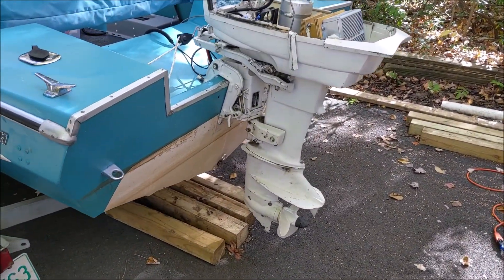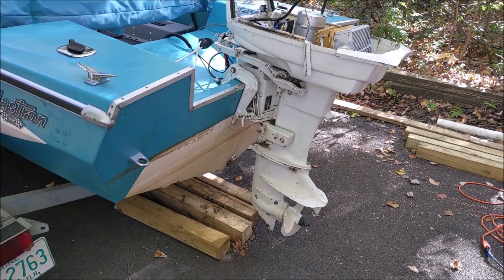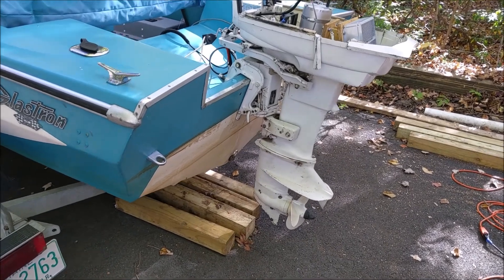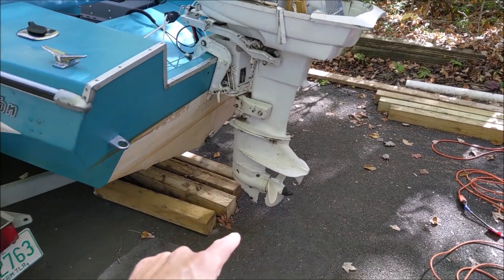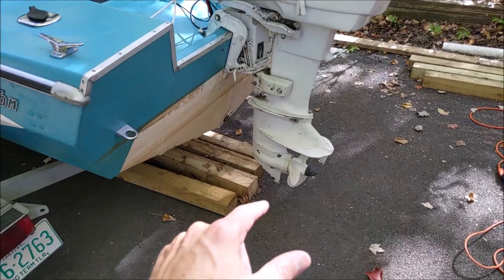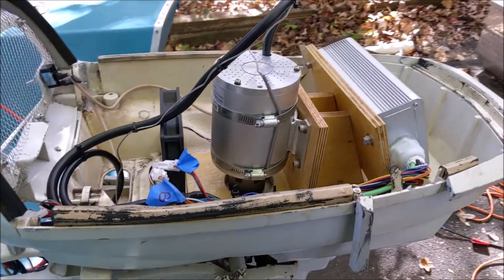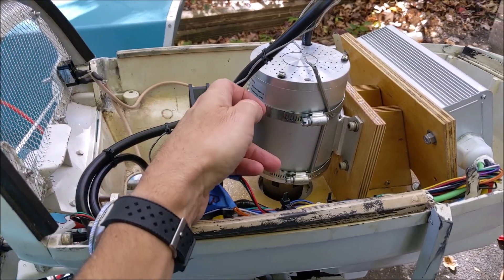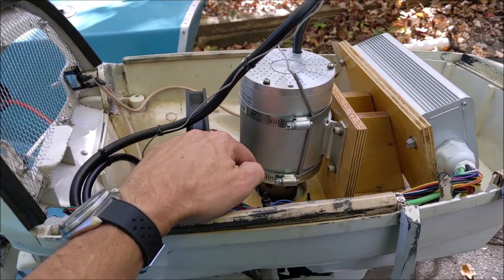One of the most challenging parts of these conversions - it's not finding the motors, because you can find these old derelict motors in lots of different places. It's not too much taking them apart, although I had a problem with the lower unit and getting that out because I wanted to pull the impeller out. The most challenging part that I've found, and I've done a few of these, is the coupler arrangement - how you marry the motor to the driveshaft.